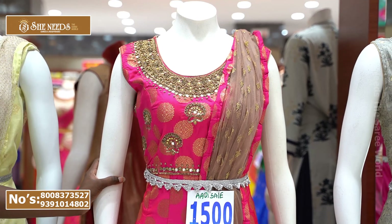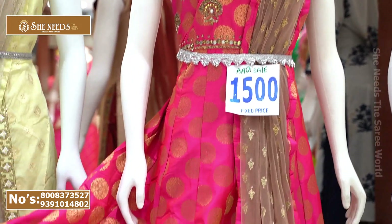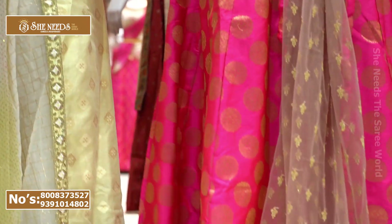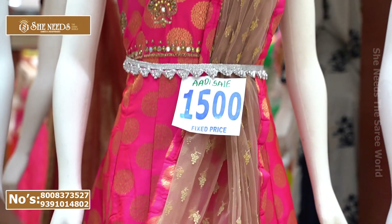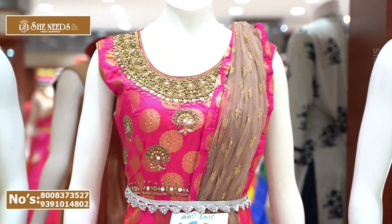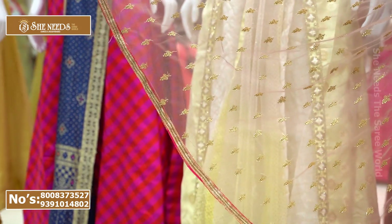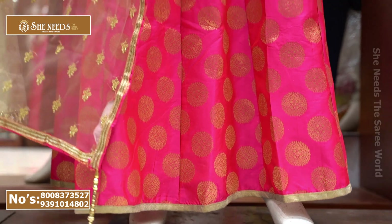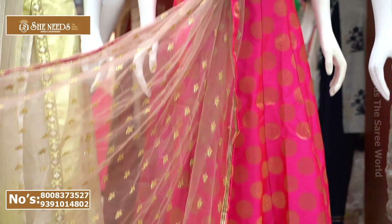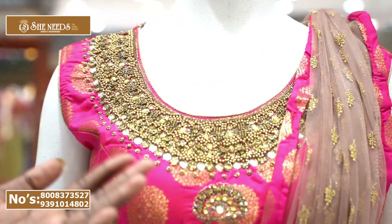We're going to look at the pink color. If we look at the pure material, we're going to design the dress — it's very good. We're going to look at the thread work and body parts as well. I also show you a full heavy look and also the body, with a lot of attraction in this piece.